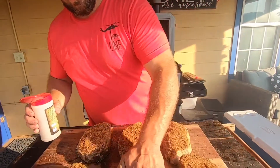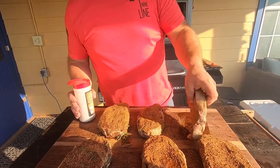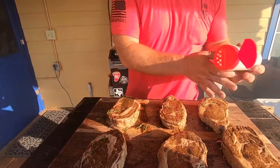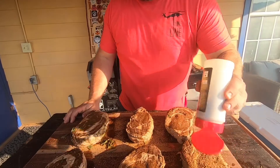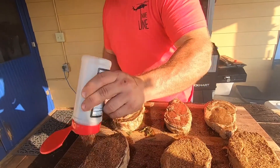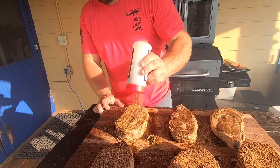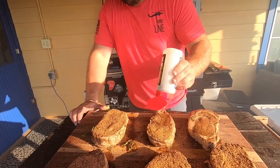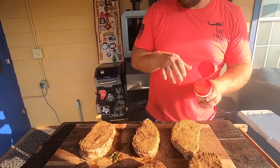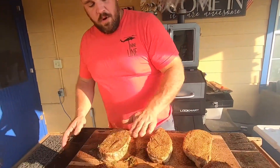Now we're just going to press that down in a little bit, flip them over — boy these are some good looking steaks — and do the same thing on this side, give it a nice coat. Honestly, after they've marinated so long you really don't even have to do this, but I really like the taste of this 1836 Suckle Busters rub. I think it just adds so much to a ribeye. We've got them rubbed down pretty good — we'll let them sit here for about 10 minutes while the grill heats up, let the rub penetrate that meat and let those juices start flowing.